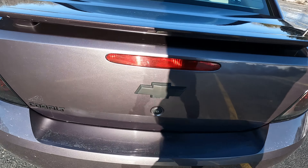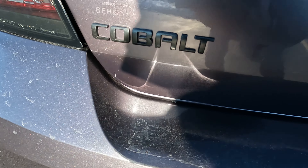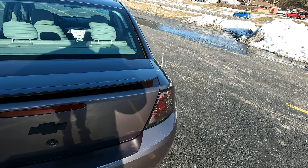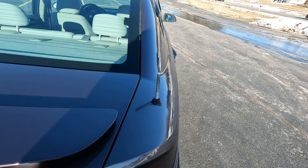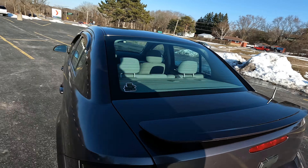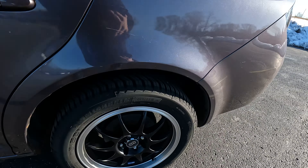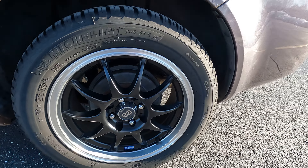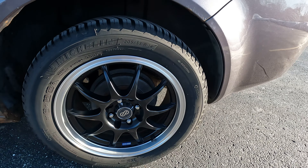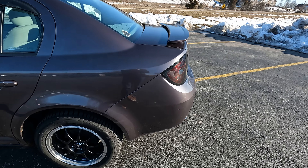I also did plastic dip emblems in the back as well. I got the stubby antenna. I went ahead and got aftermarket rims — I like the blacked-out look with the tail lights and the plastic dip with the black rims.